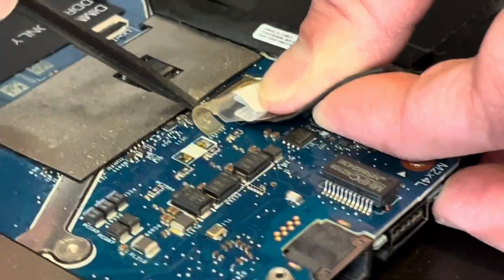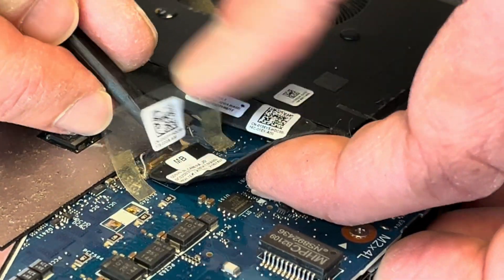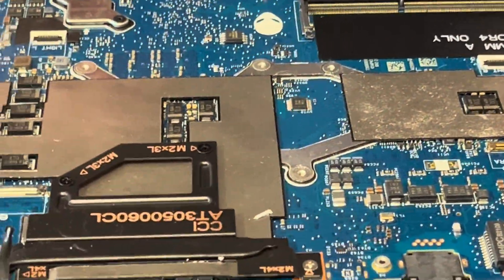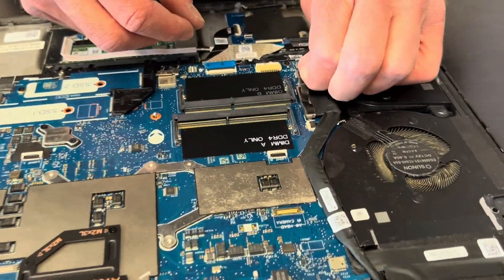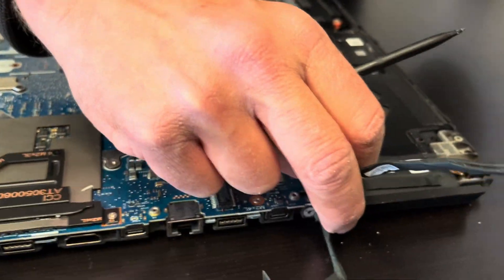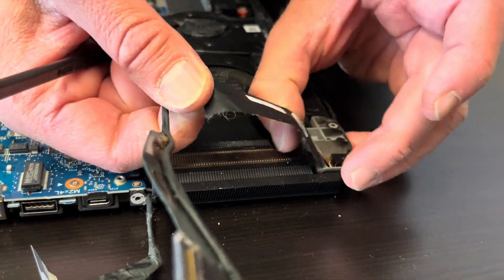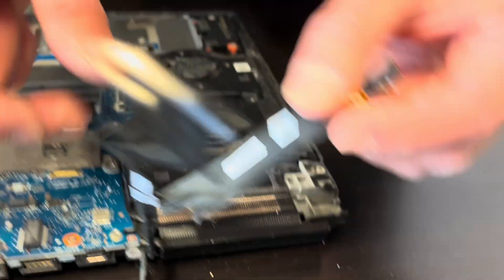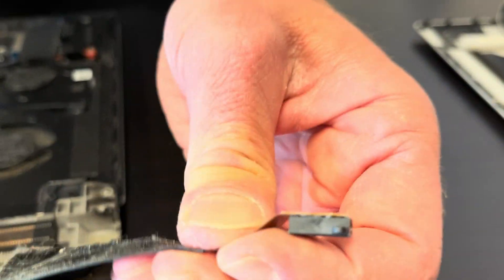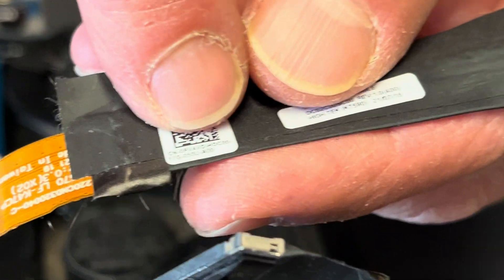This connector also has a retaining clip — flip it and disconnect. Let's disconnect all the cables from the motherboard. That's our audio port, and here's the part number, so we can replace the audio port in case it's broken.